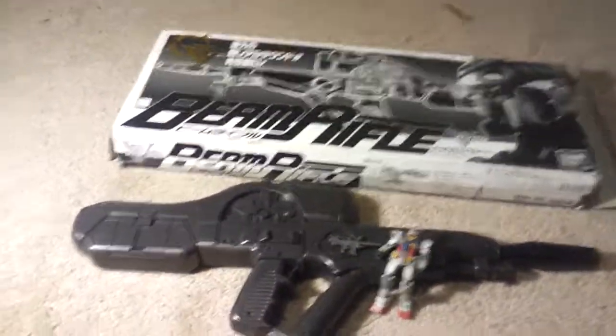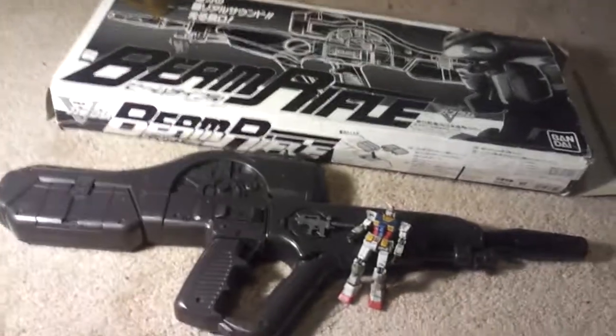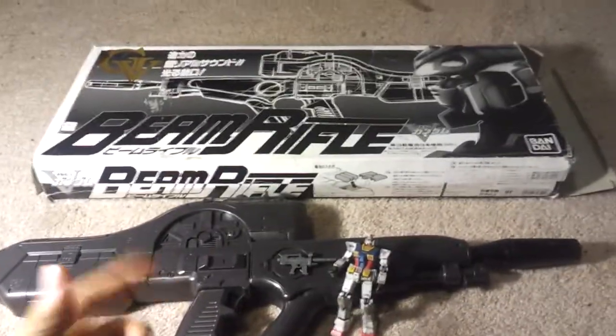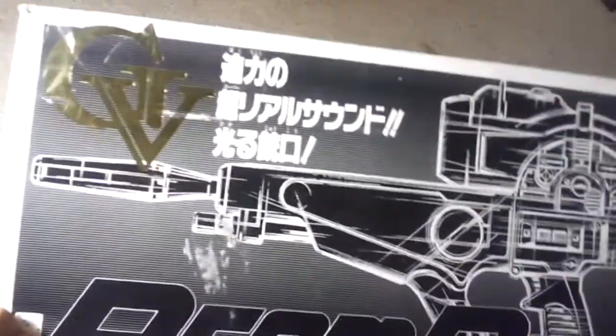Hello YouTube, it's Deathman101 here coming at you with a quick review — and when I mean review, I mean I need help with the review because I have no information on this. Let's get right to it.